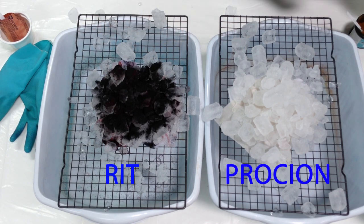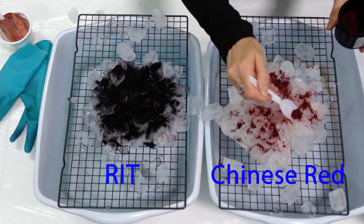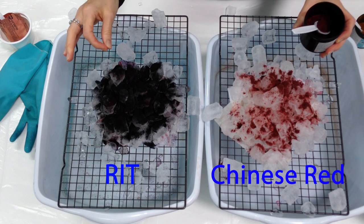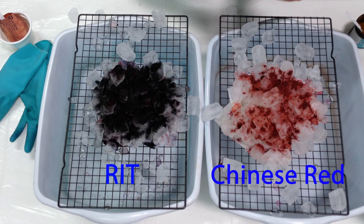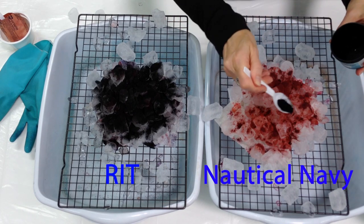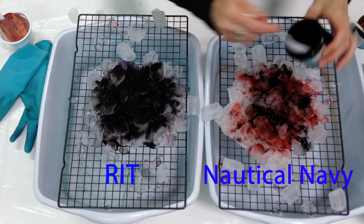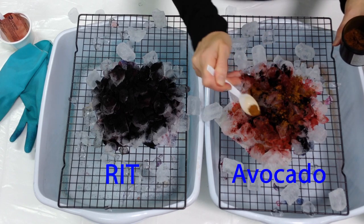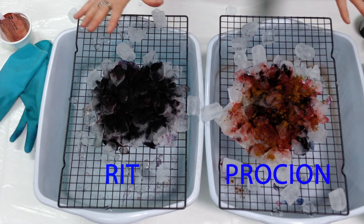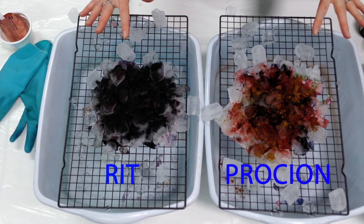Now for Procyon, I have Chinese Red — you can see the consistency of this dye is a little different. The Rit is more grainy and the Procyon is almost more moist. I also have Nautical Navy for the blue, and the green I'm using is Avocado. In both cases we're going to leave the project overnight to let the ice melt, the powder turn to liquid, and the color seep into the fabric. I'm going to let these sit for about 22 hours.